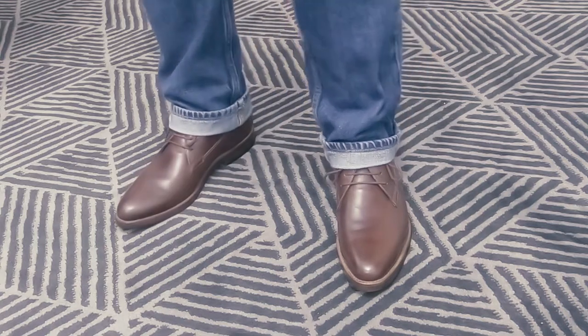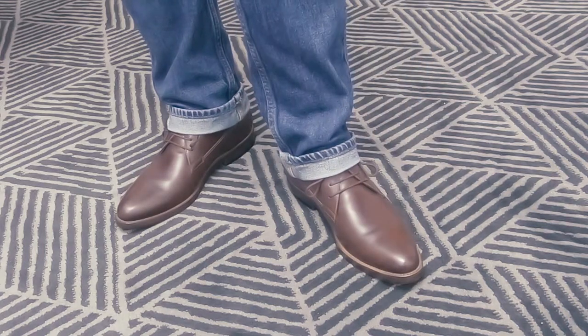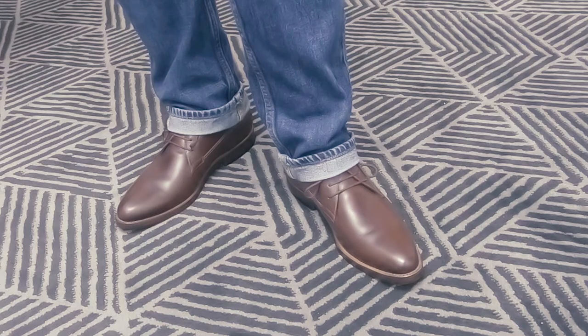So let me know what you guys think about these shoes. Do you like them? Leave a comment or a thumbs up. Thank you very much.